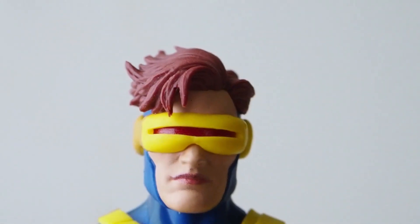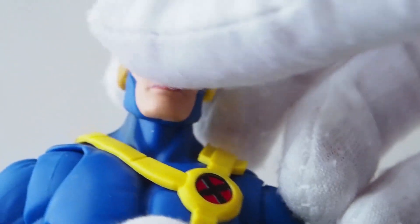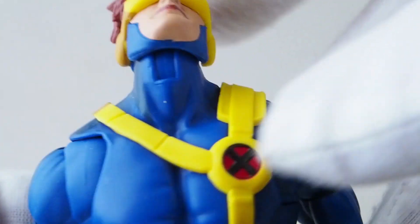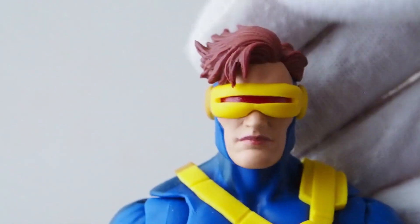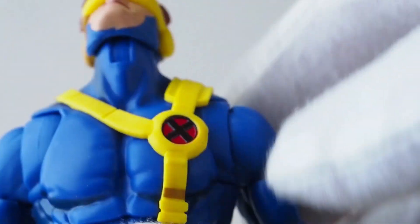For articulation: the head is on a ball joint and the neck has a hinge joint — they went back to this joint, which gives a much wider range. He can look straight up, which is great. It's a shame he doesn't come with a second screaming head, because usually his mouth is wide open when firing optic blasts, but this one has just the single calm head sculpt.